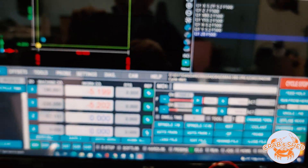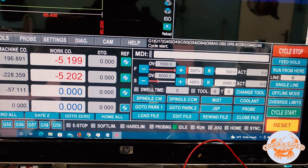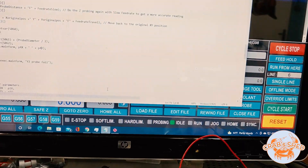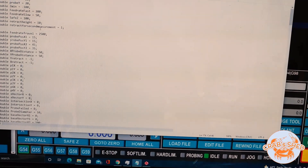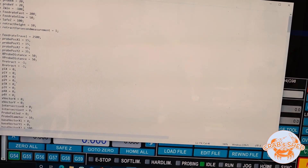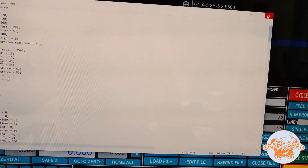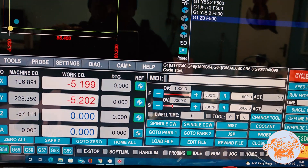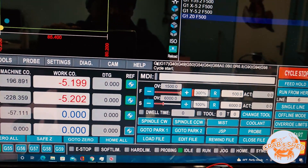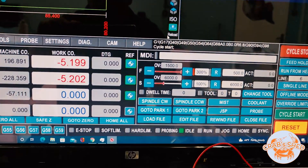Yeah, perfect — works nicely. The macro is quite simple; all the settings have to be adjusted inside, so all the directions and limits need to be adjusted inside of it. I might do something to make it more user-friendly, but it appears to be working fine and it's not that hard to adjust.